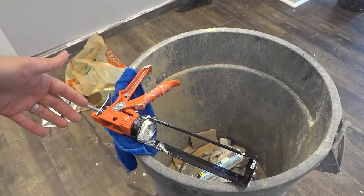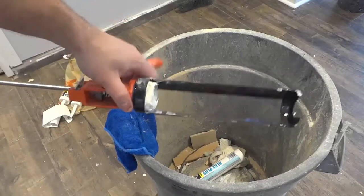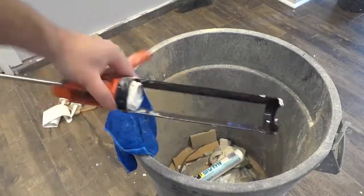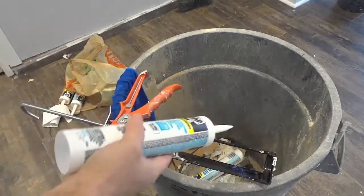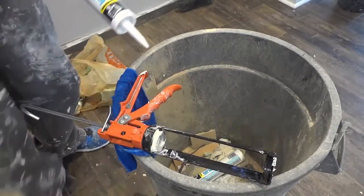Hey everybody, I'm here today to show you two amazing things that you can do with your caulking gun. As you can see right here, I have a caulking gun and I also have a tube of caulk. Now I'm going to show you two awesome things that you can do with these two things together.